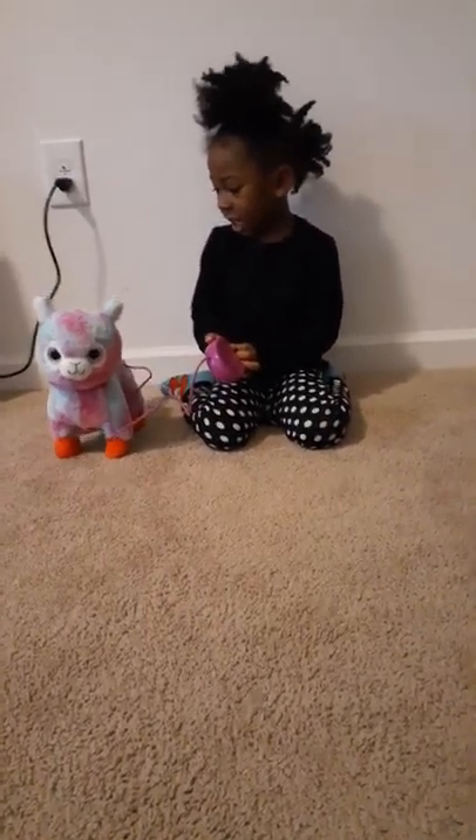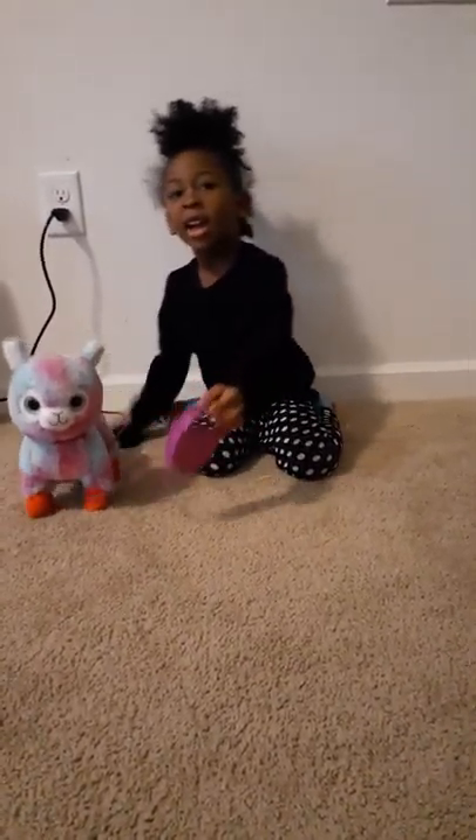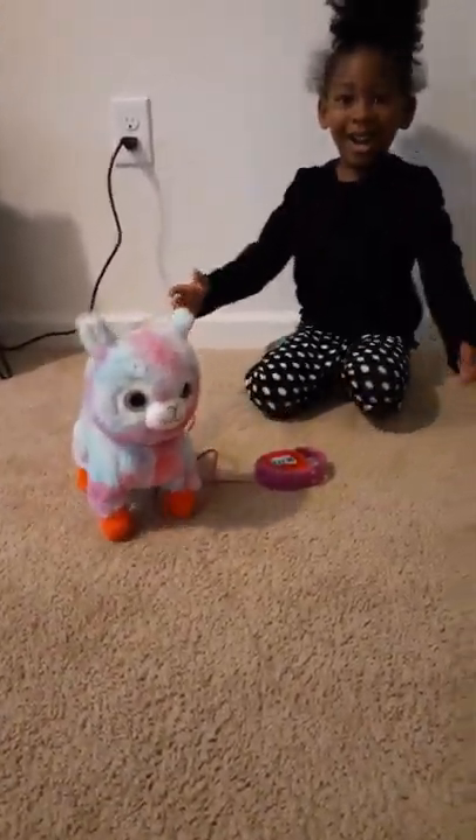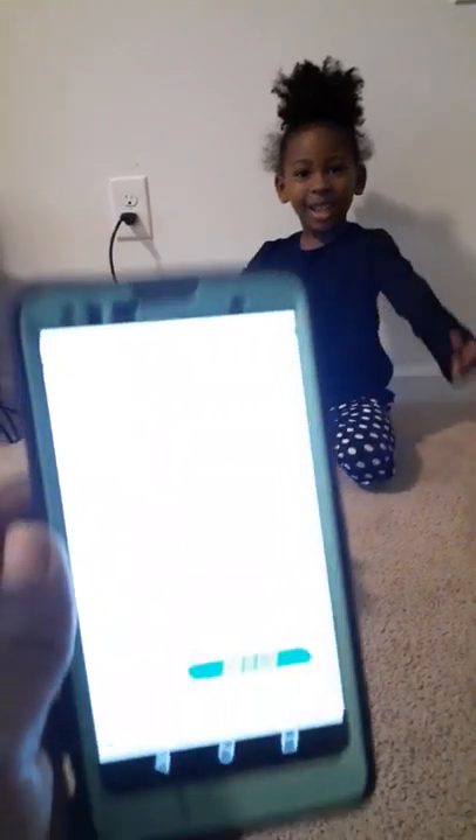This is the product right here. Let me get it on video for you guys. This is the item.